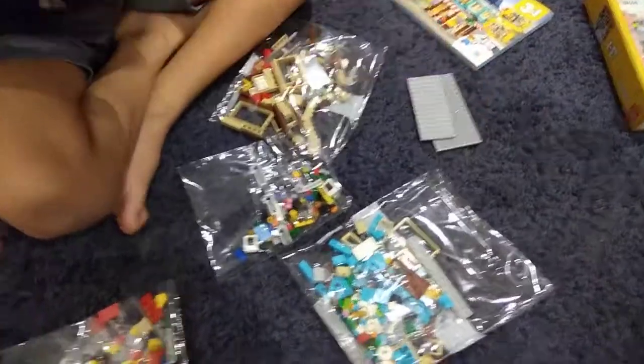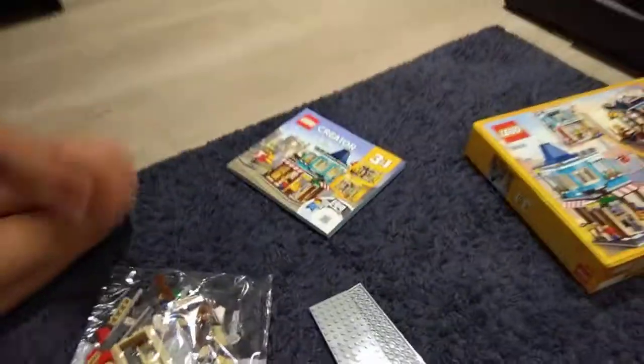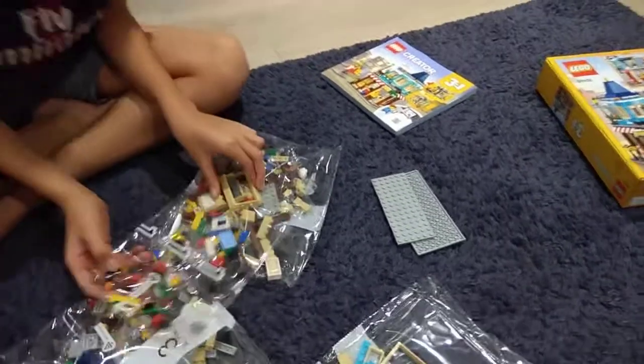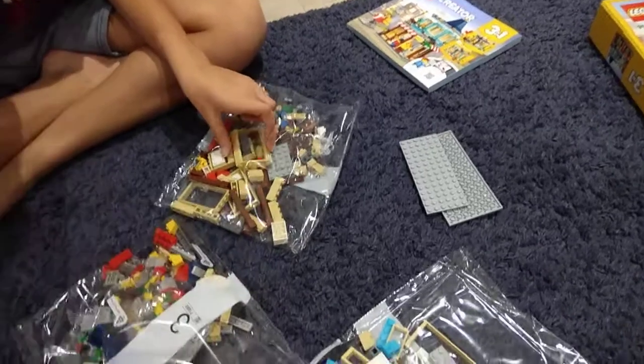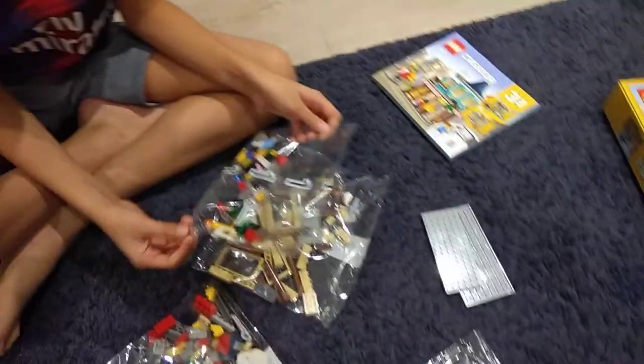These are separate pieces, so this is really cool. And this is the instruction book - it has instructions for all three. I hope you liked this video of me unboxing it. I'll build this today and I'll tell you how it is in my next videos. Oh, and I forgot a fact - it has more than 500 pieces. I don't know the exact number but I'm sure it's more than 500.